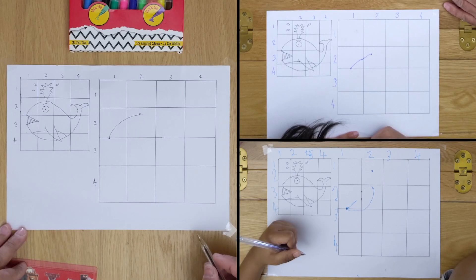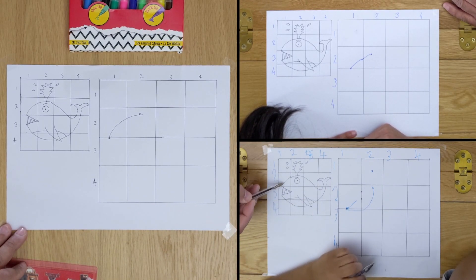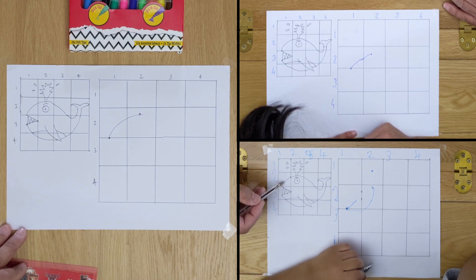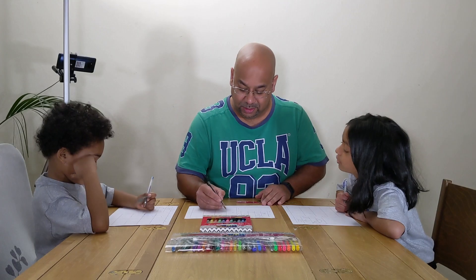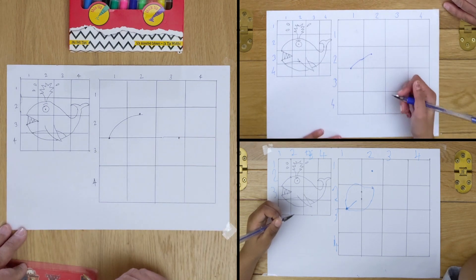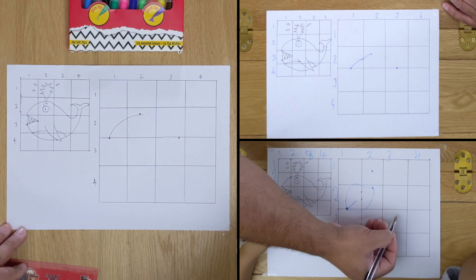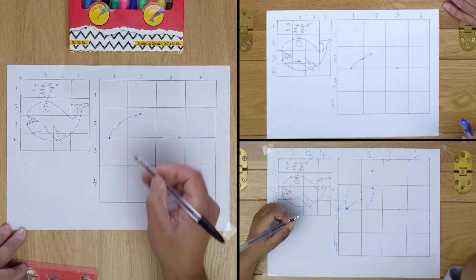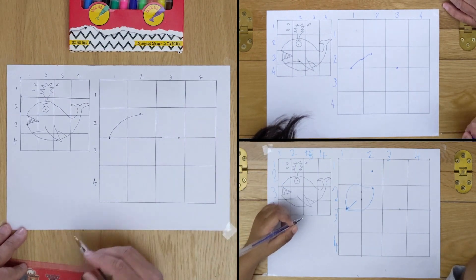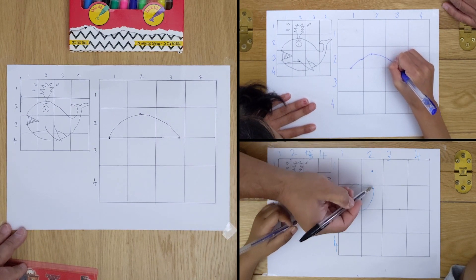No, it has to go over, not under. You're copying this bit here to here. And now we're going to put a line dot here. So the dot is going to be here. We're going to join this line with this one here. Draw it — you're going from here to here.